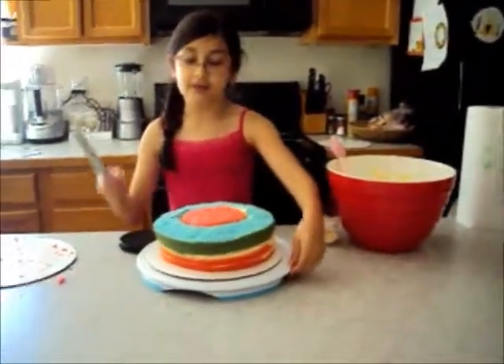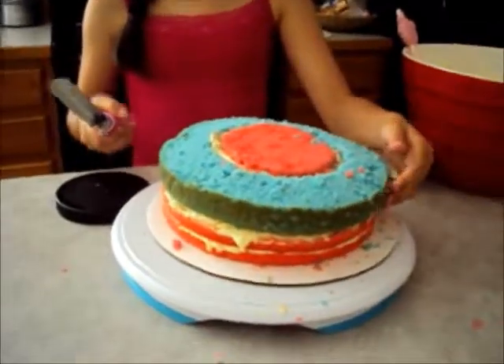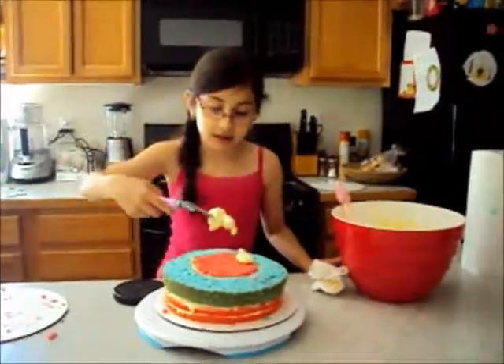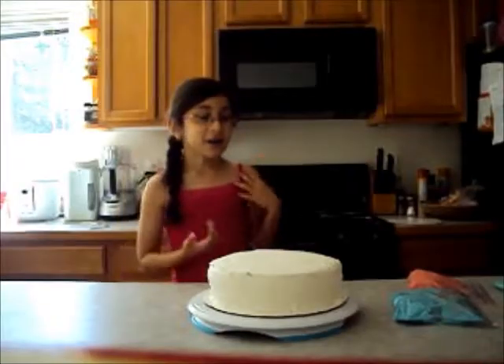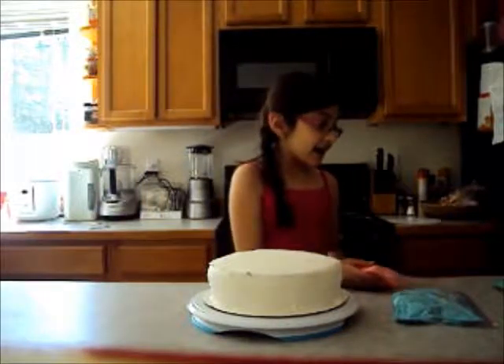Now we are going to frost this with a crown quilt. So this is what it looks like once it's all done — it looks kind of weird. You're saying, how can that look like the American flag? Just wait. So we're going to take the dollop in the center and now we're going to start frosting. We frosted it and we made the dyed frosting.